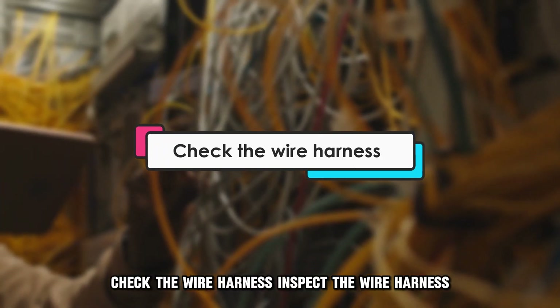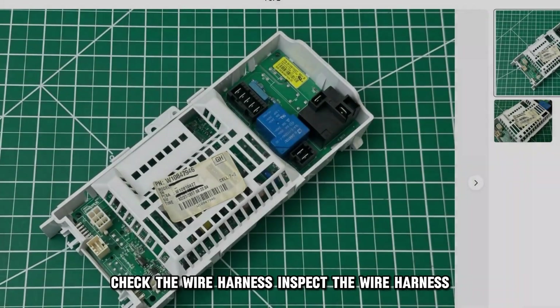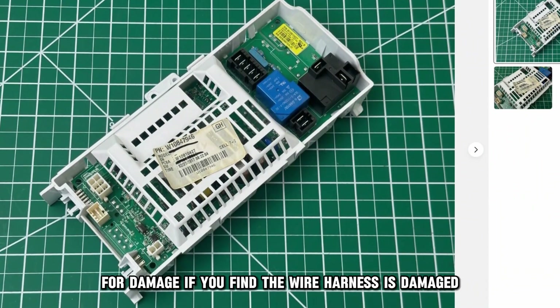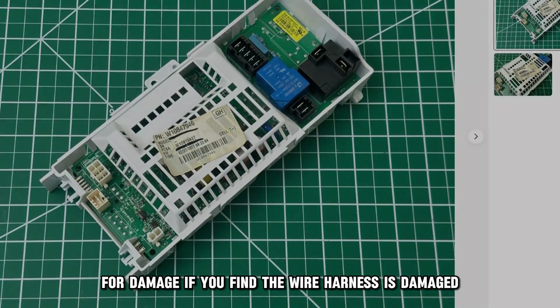Check the wire harness. Inspect the wire harness between the control board and the heating element for damage. If you find the wire harness is damaged, replace it.